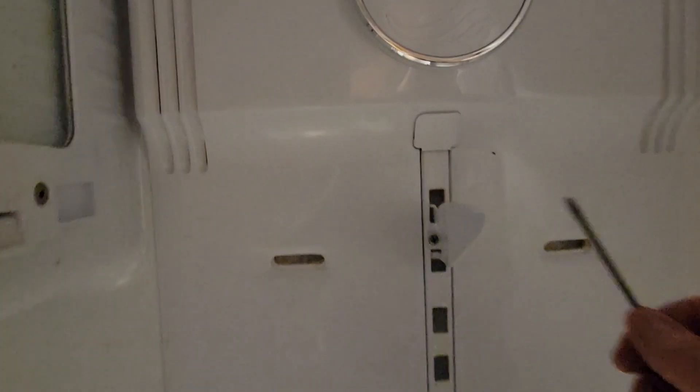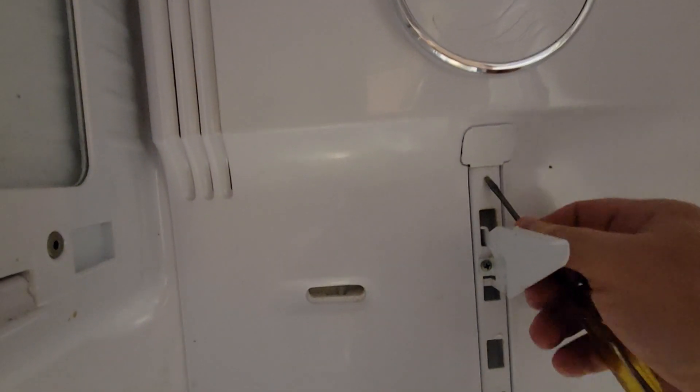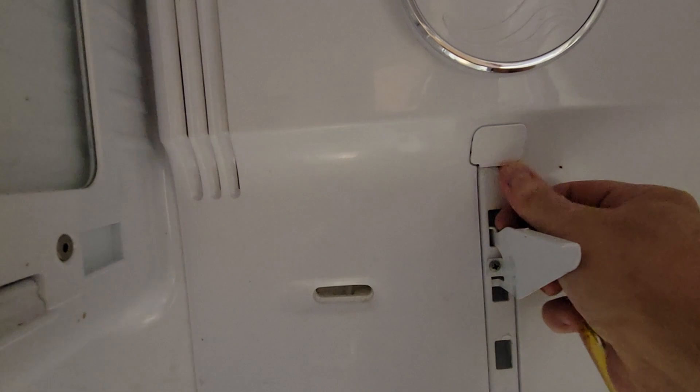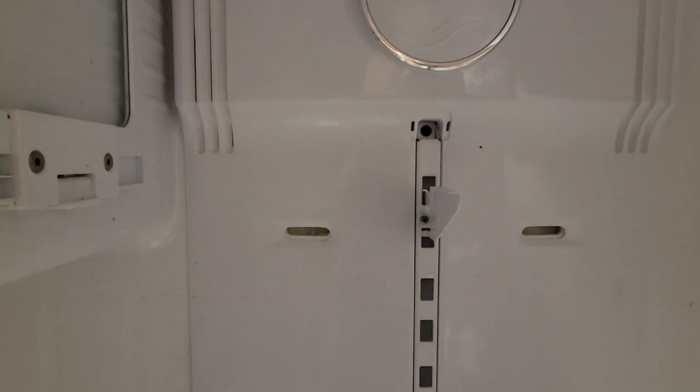Okay, so first we're going to pry this out. You get a little screwdriver — smaller the better. That comes right out like that. There's your screw sitting in there. I do that first.